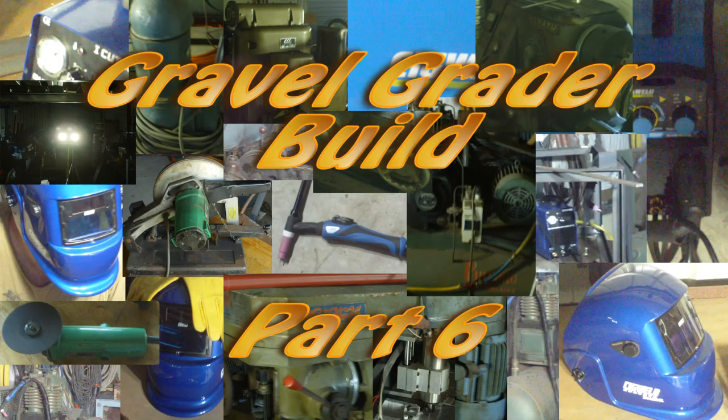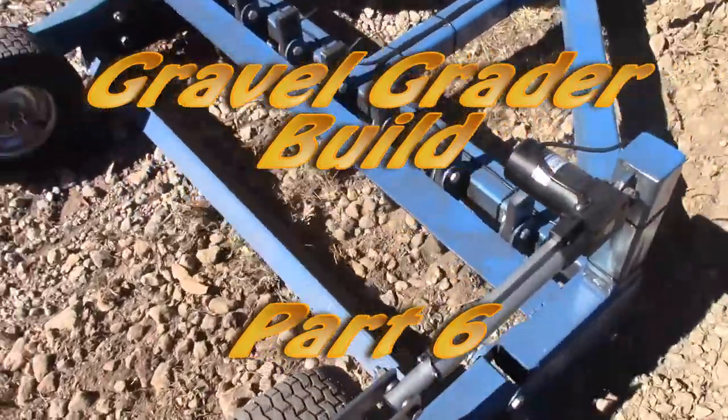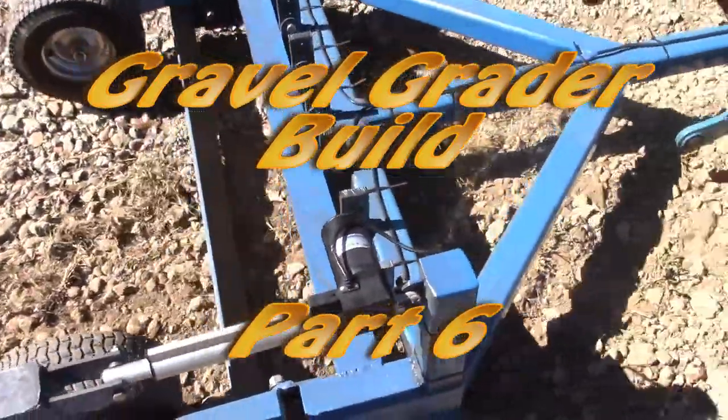Hey YouTube, welcome to part six of the gravel grader build. In this episode we'll be making the leveler bar, the edges, and making the bushings to attach both of them to the sides.